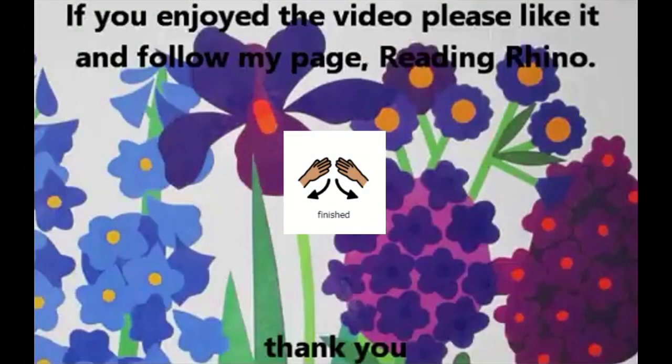Thanks for watching. If you enjoyed the book, please like it and check out the other awesome books on my page, Reading Rhino.